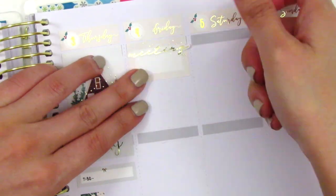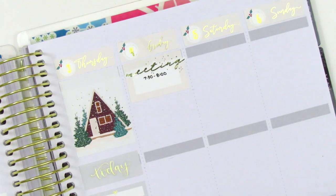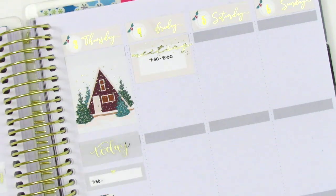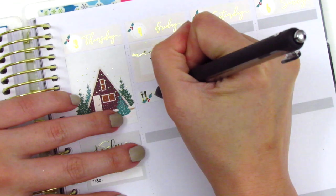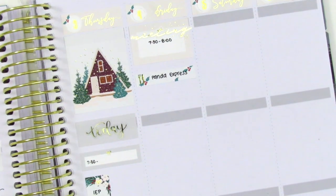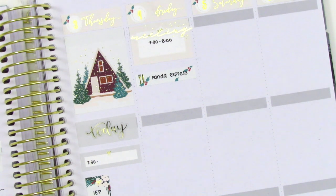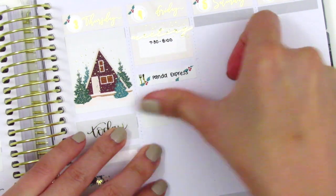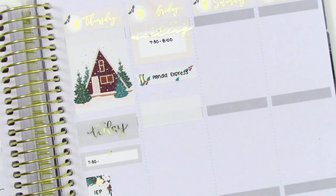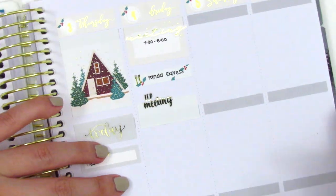Moving on to Friday, I first started by placing down a half box. The meeting script sticker is from Hazel's sticker, and I just put the time of my meeting at the very top. I wanted to mark that I got Panda Express for lunch that day — one of my favorite fast food meals — so I decided to mark that using a little things with a meal icon on it. Then I had another IEP meeting that Friday, so I used a half box with the IEP script from Hazel's sticker.